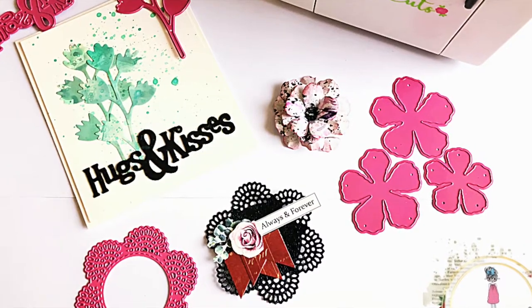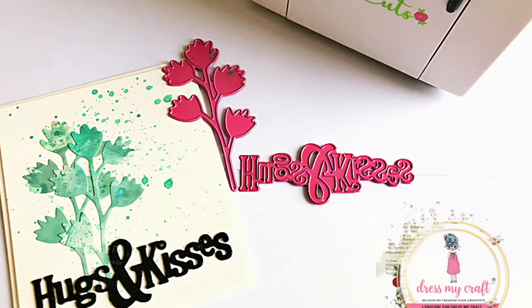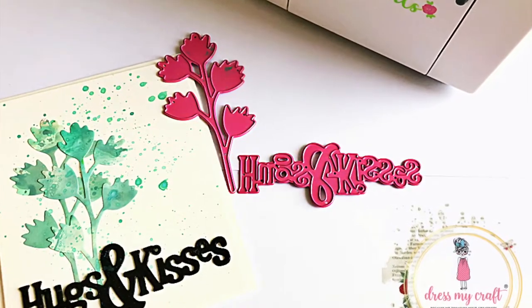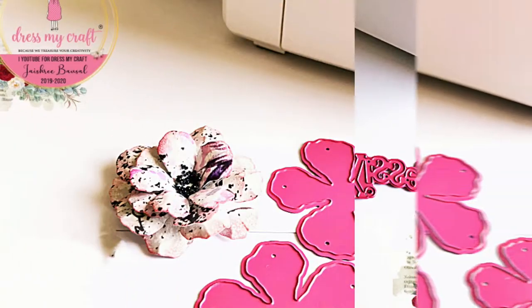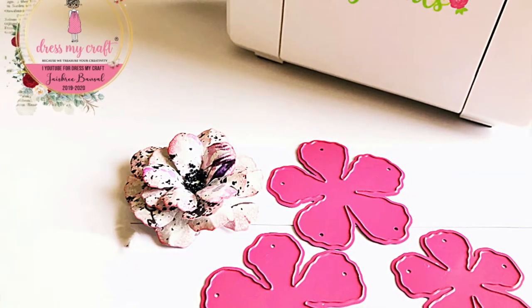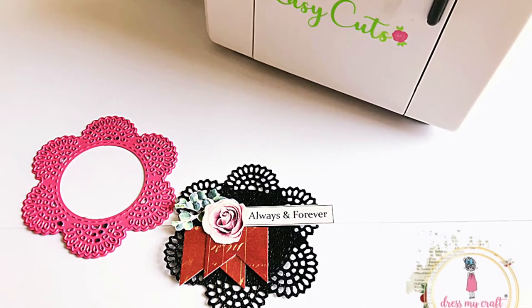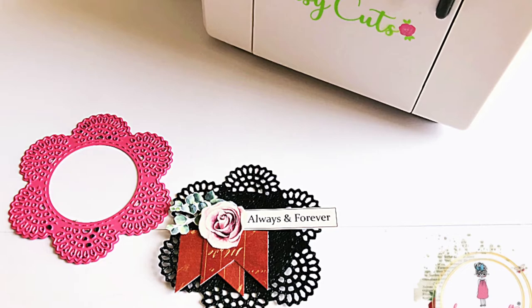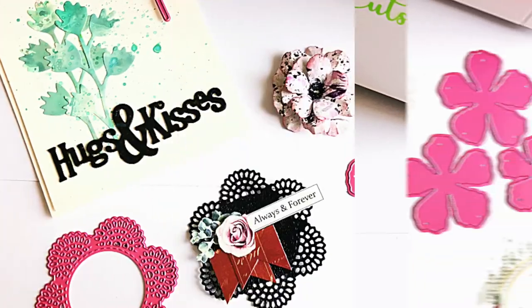I hope you enjoyed making these simple and quick projects using die cuts from the cute little Easy Cuts machine and are all set to buy your own machine. The list of all the products used in this video are given in the description box below, so do check that out. And don't forget to subscribe to our channel before you go and hit the bell icon to stay updated with our latest videos. Until next time, Happy Crafting — Bye bye!